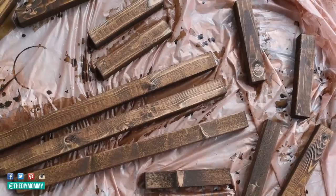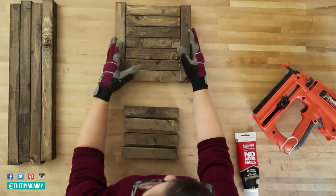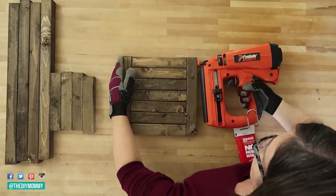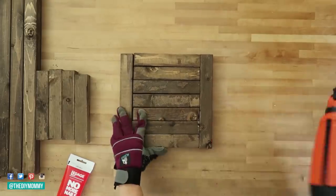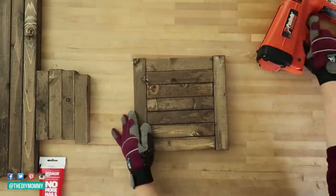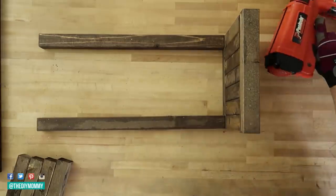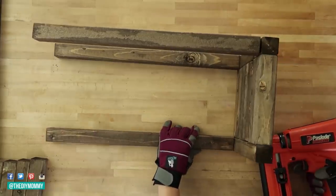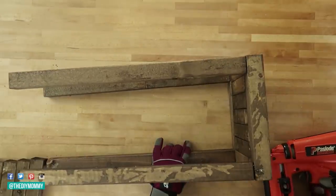After you cut all of your pieces, take your favorite stain and stain them all — you could also paint this lantern as well. Next, grab some wood glue and a finishing nailer and arrange your first piece with the shortest pieces in the middle, 6 of them, and then 2 medium pieces on each side. Put glue on either end of the short pieces and nail them all in place. Now take your longest pieces, put some glue on the bottom, and nail them to this bottom piece. Take the other 2 long pieces and nail them to the other corners of your square, adding wood glue before you nail to make sure they stay in place.